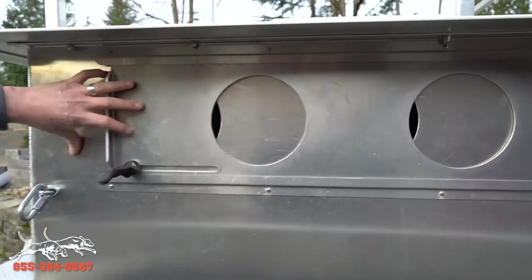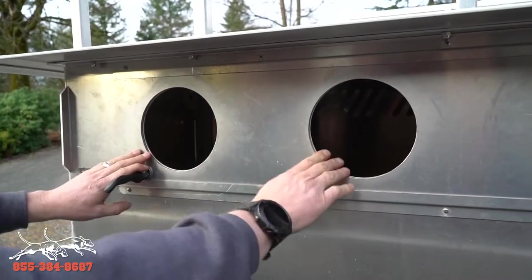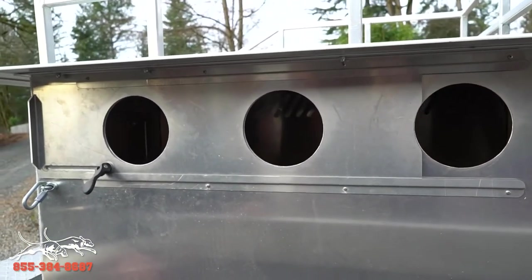One of the things when you get a new dog box — these edges come pretty sharp. So you'll want to take a file and file all the edges a little bit. I still got to work on this one, I'm breaking it in, but you can file these edges so they're not too sharp for your dogs.